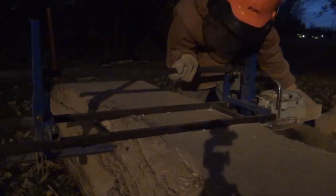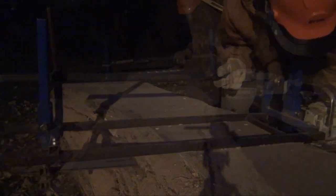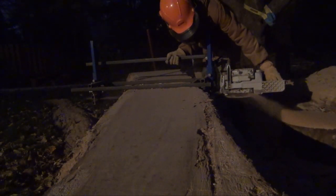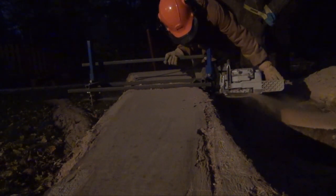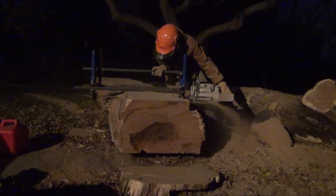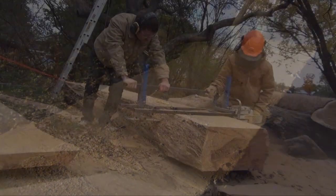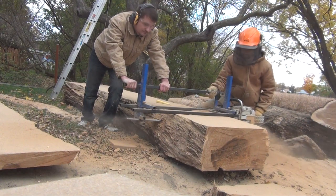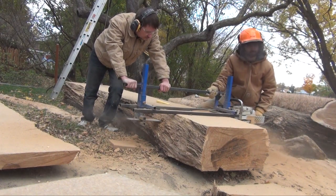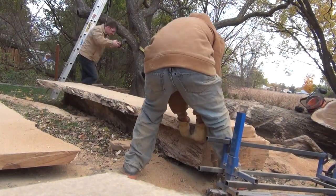This time of year it gets dark really early, so I was making this cut around 6 p.m. My friend Dima stopped by the next day and helped me make the next cut. These cuts are a lot easier with two people. If you haven't already checked out Dima's YouTube channel, I'll leave a link to it in the description.